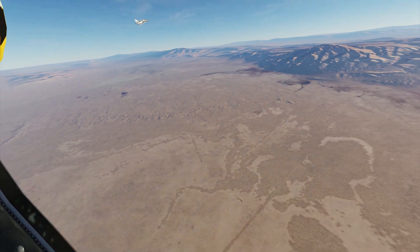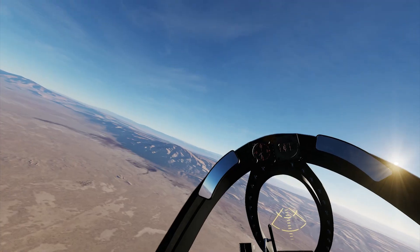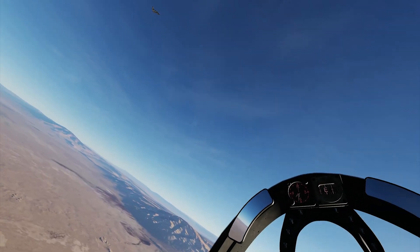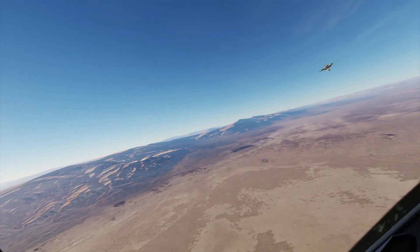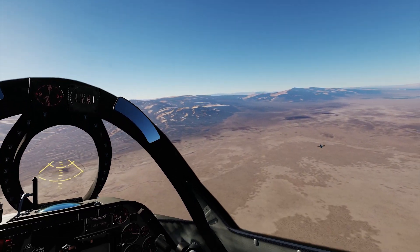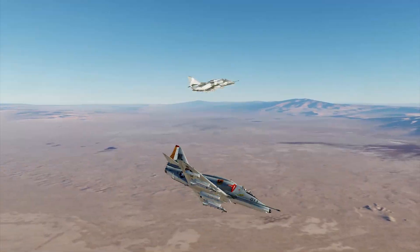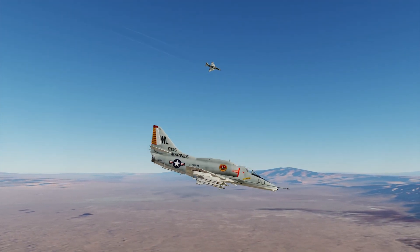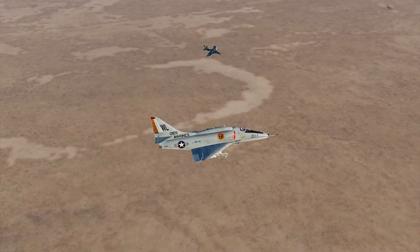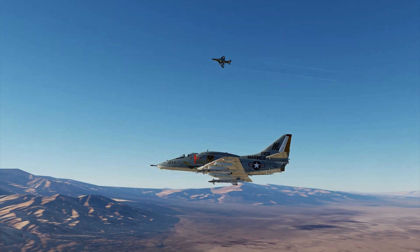Next is a maneuver better shown against another plane — horizontal scissors. I'm flying against another A4 flown by Vulga. We're both at around 170 knots and both trying to out-turn each other in essentially a one-circle fight. The A4 here gets anywhere from 7 to 9 degrees per second, which is enough to out-turn most planes in this low-and-slow position. This is where the A4 stands its ground against its contemporaries, and why it was used in Top Gun — important to test this part.